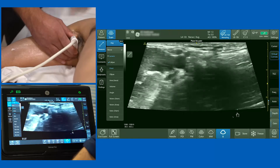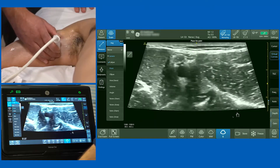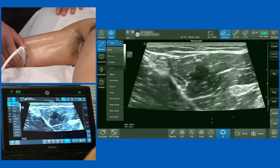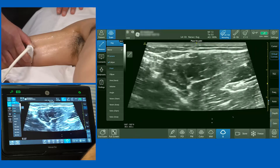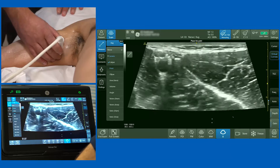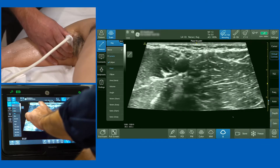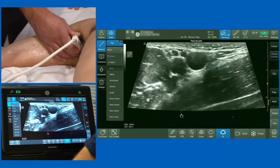Scanning down the arm towards the ulnar groove, the ulnar nerve shoots off to the right-hand side of the screen. It appears as a circular honeycomb-like structure right underneath the fascia. As we scan further down towards the ulnar groove, it dives into the ulnar groove. Scanning back up, the ulnar nerve comes up to meet the median nerve, giving the classic Mickey Mouse sign with both the median and ulnar nerve ears and the axillary artery.